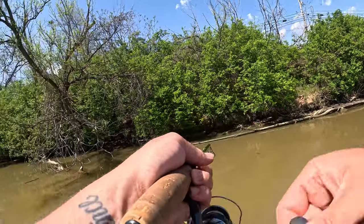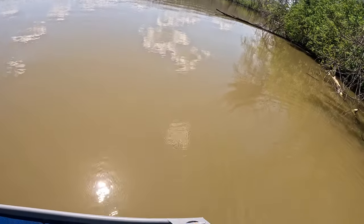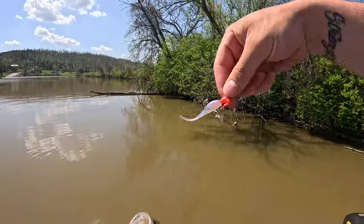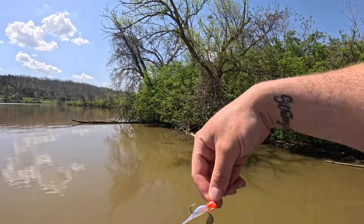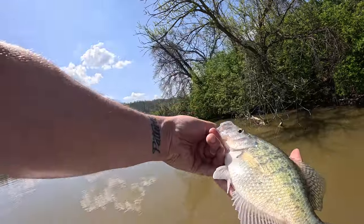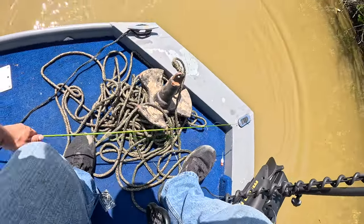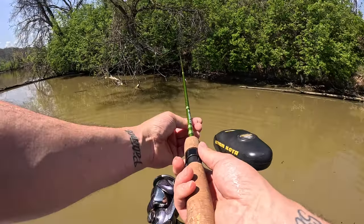Fish on! There you have it, guys — I just bumped it up to an eighth ounce Roadrunner underspin. Nice white crappie! Man, these things are good size too — that's a slab crappie right there. I'll get a release on them. Hopefully we can keep catching them like that. I'm just casting right up underneath this brush.